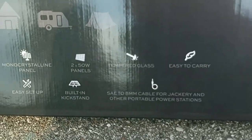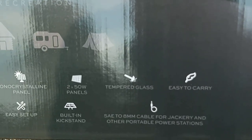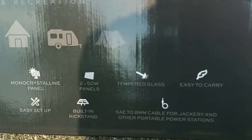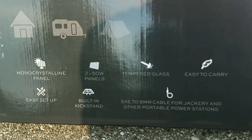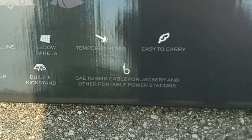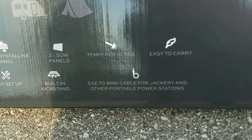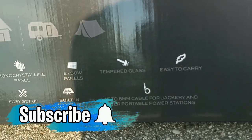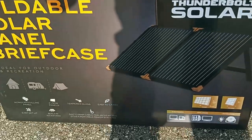On the front of the box it says it's ideal for outdoor and recreation. This is made from a mono-crystalline panel — it's basically two 50-watt solar panels put together. It's made out of tempered glass, easy to carry, easy setup, and has a built-in kickstand which I'll show you in a minute. Very importantly, it says this comes with an adapter — basically called the SAE to 8-millimeter DC cable — for Jackery and other portable power stations. I'll talk more about which adapter you need for which power stations.